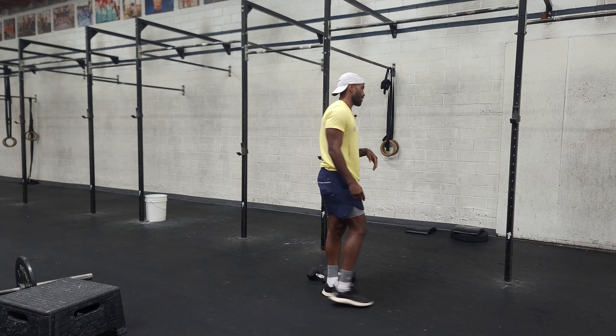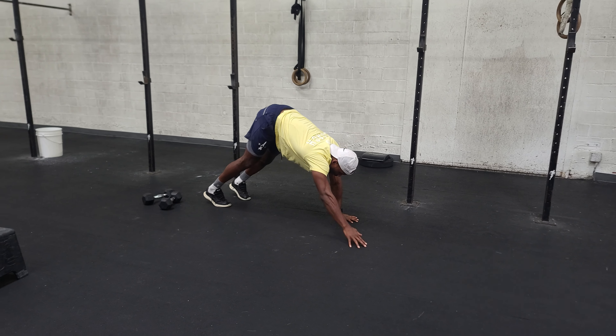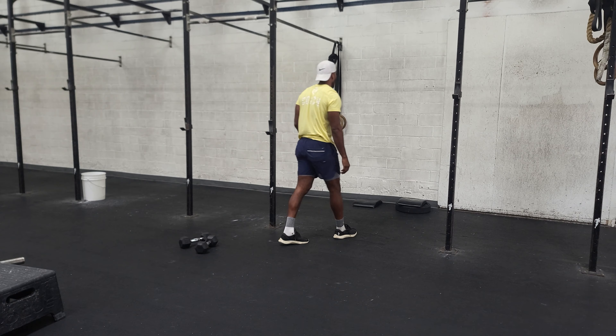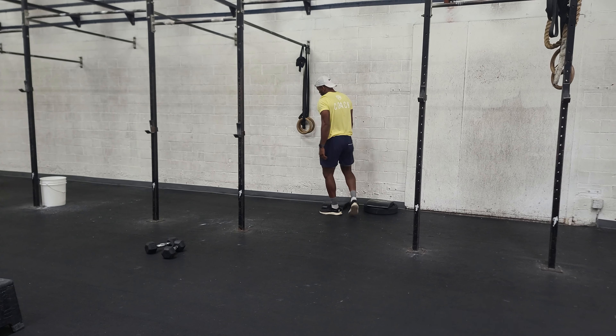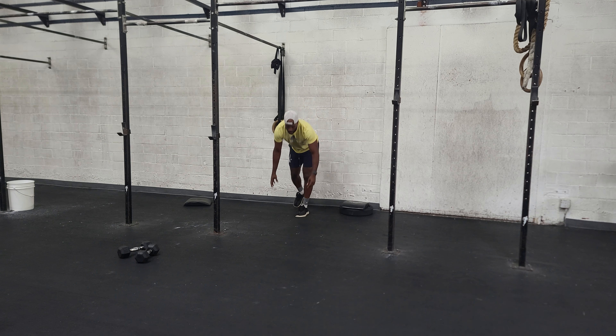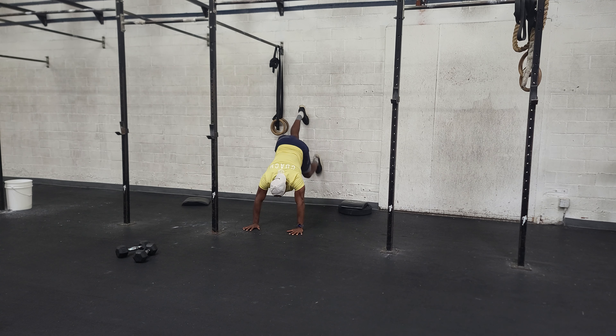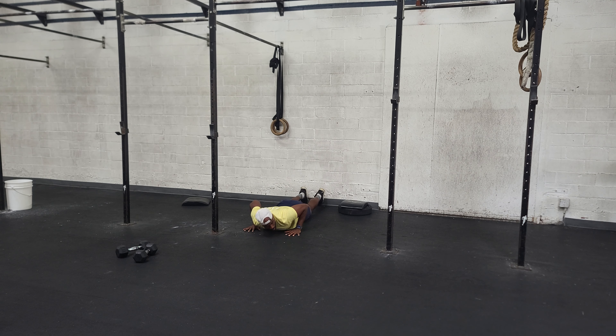We come back in and we've got wall walks — 10 of them. If being upside down isn't available, we just start with an inchworm: push-up, walk your hands back into your feet — that's one rep.